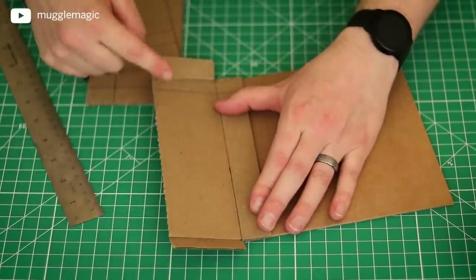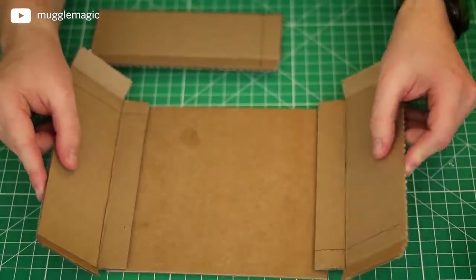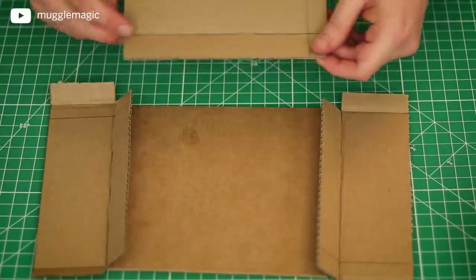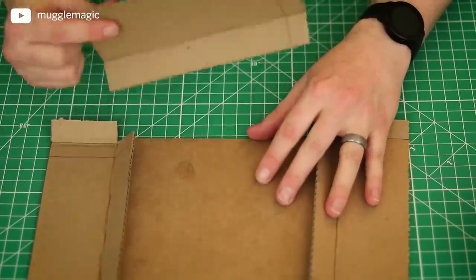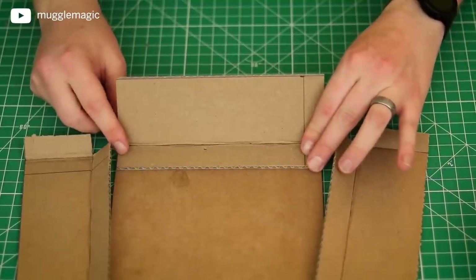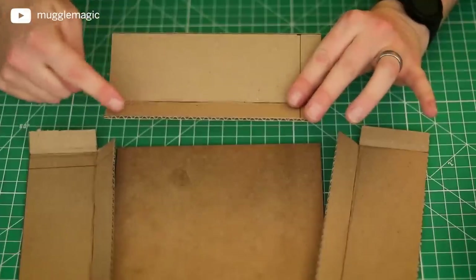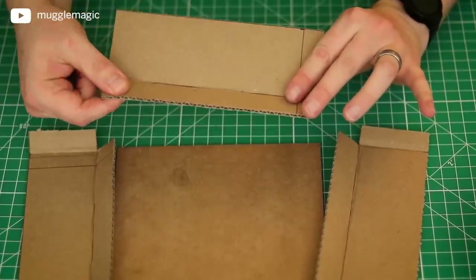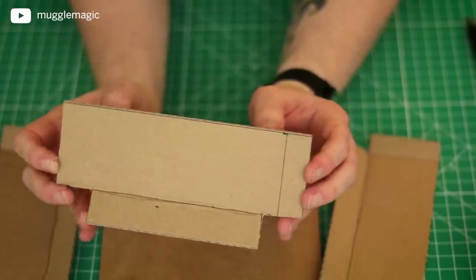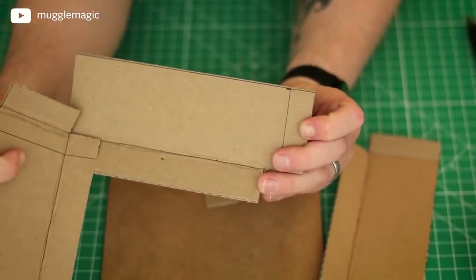Only two of the four pieces need the outer edge flaps — the other two will go without them. You'll have two on the edges of your drawer with the two outer flaps, and two that go on the top and bottom without those flaps. Also, you'll need to cut an inch notch — cut a small square out from the bottom flap so that the pieces don't overlap. This is what you should be left with, so that everything can fit together just like that.